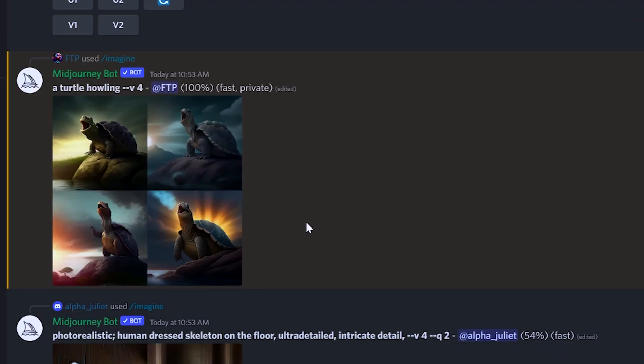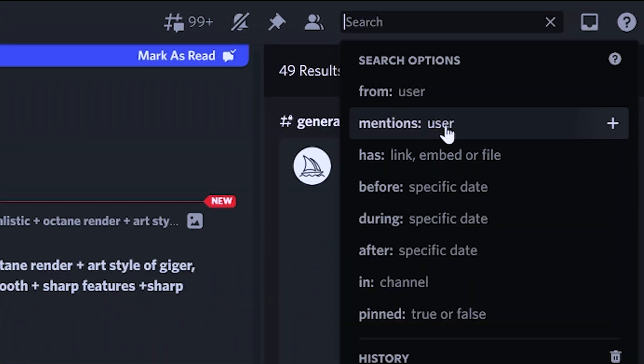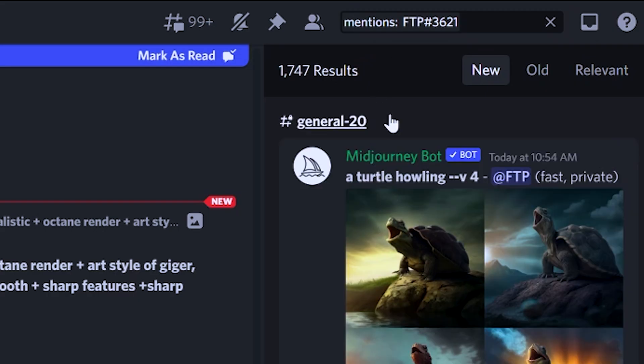Number 14, if you're making pictures in a public channel and you can't find your pictures because it's scrolling too fast, use the search function in Discord and search for your name. All your pictures should pop up no problem.